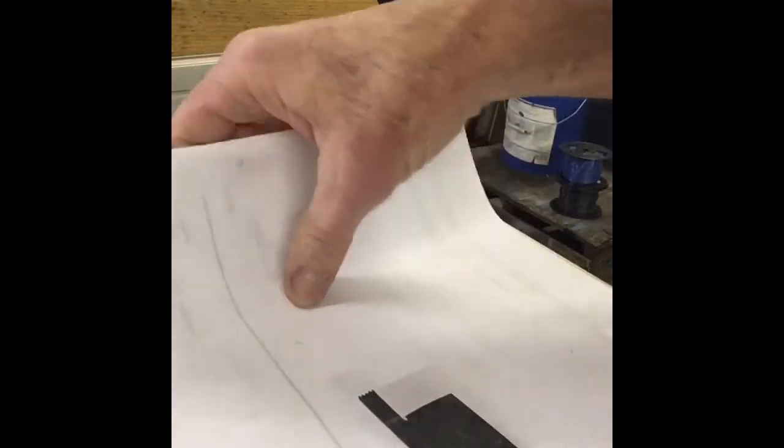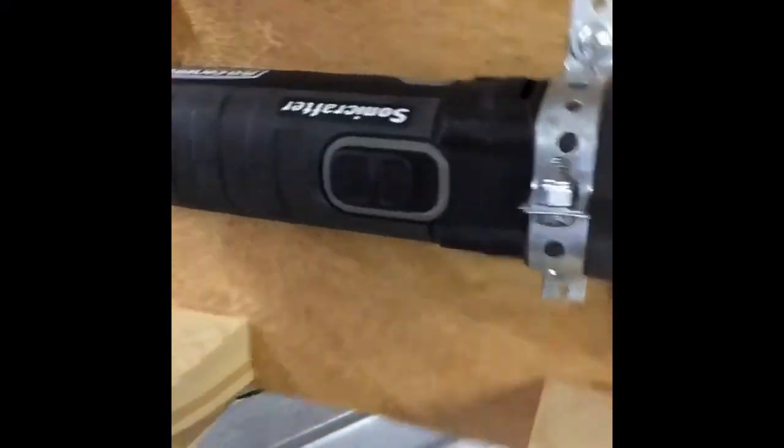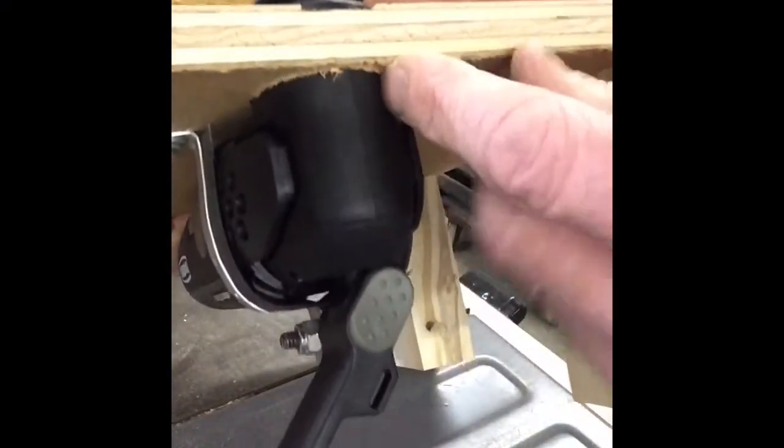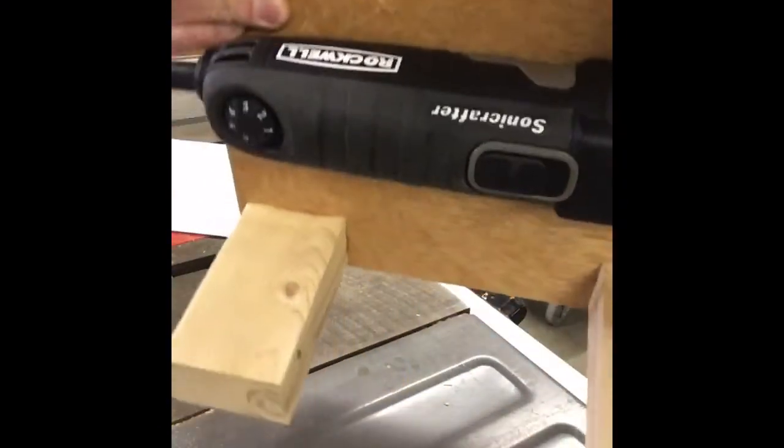Make yourself a little table — any size — put some legs on it, and fashion your unit to the bottom of the table. My particular unit had a round head right here that was straight, cylindrical, and perpendicular to the blade angle, so that worked out really well. I don't even know if these are available anymore — I've had it for a long time. It's a Sonic Crafter Rockwell.